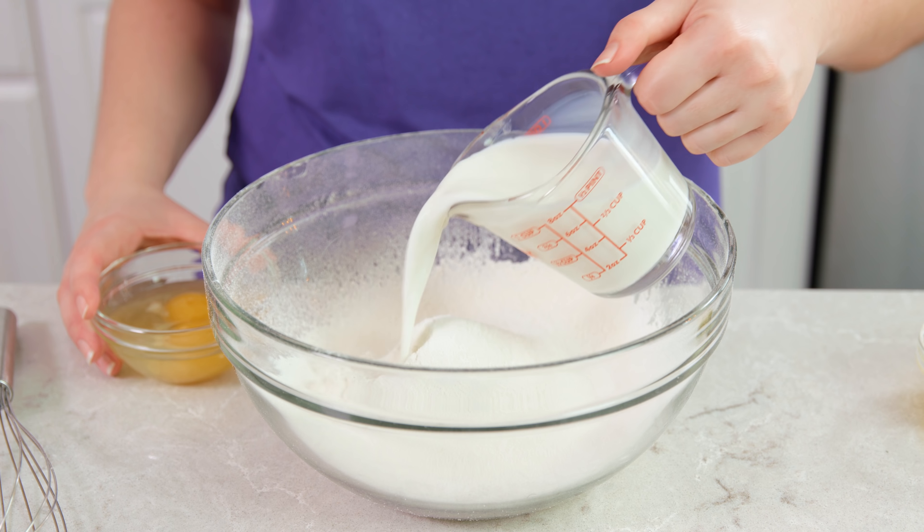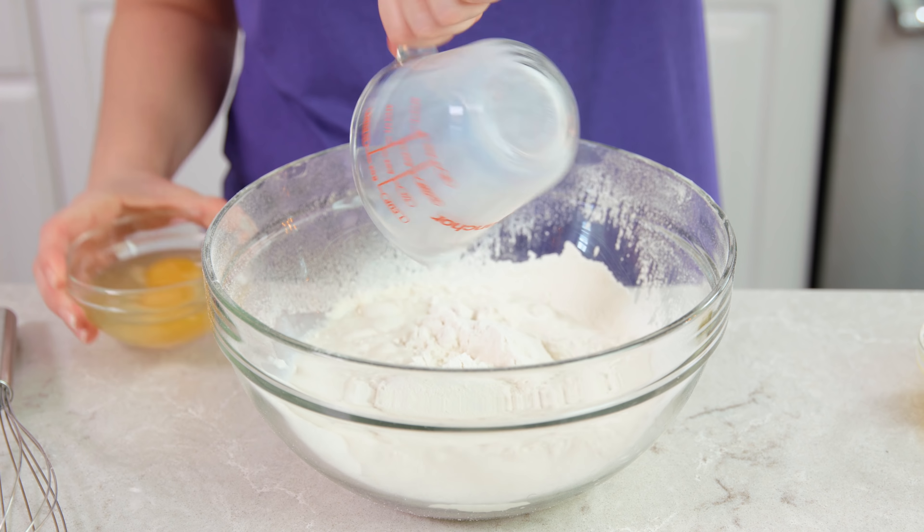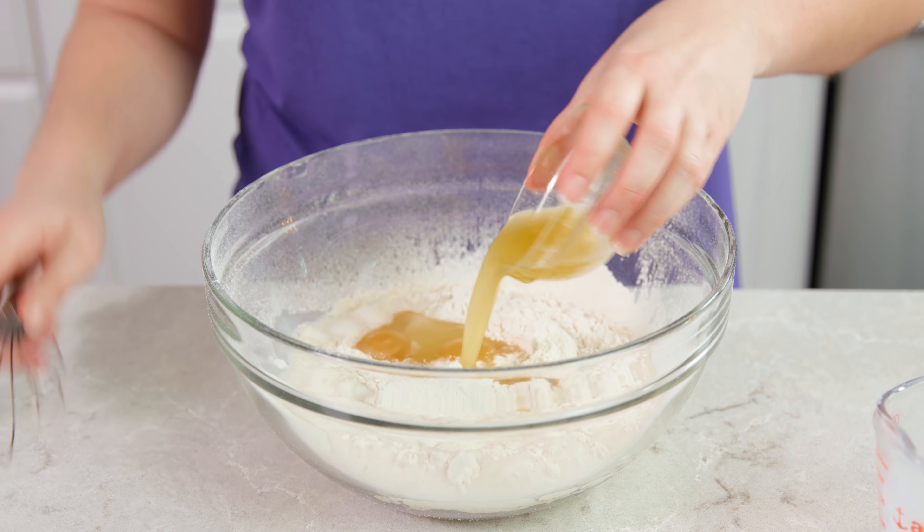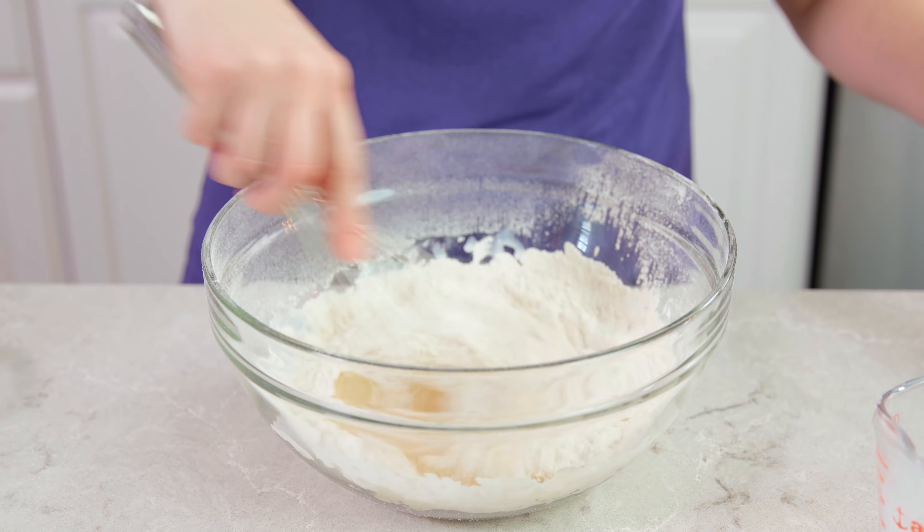At this point you have pancake mix, so you could just make it in batches and set it aside and use it later, but today we're going to turn it into a stack of pancakes. Pour in 1 cup of milk or buttermilk, 2 eggs, and 1¼ cup of melted butter and whisk it together. Whisk it by hand just until the lumps disappear — you don't want to over mix this.